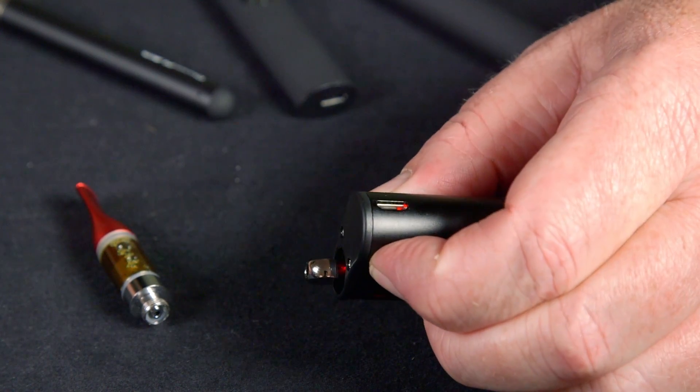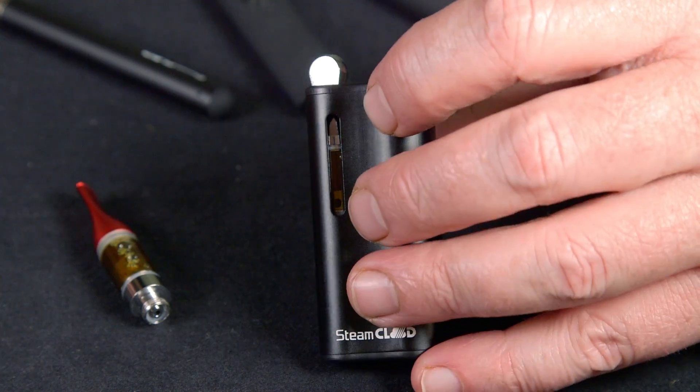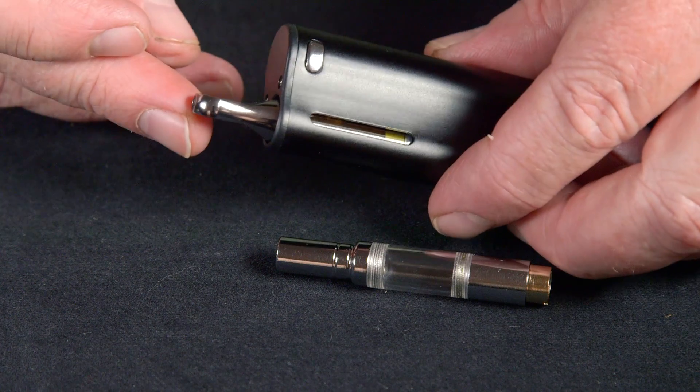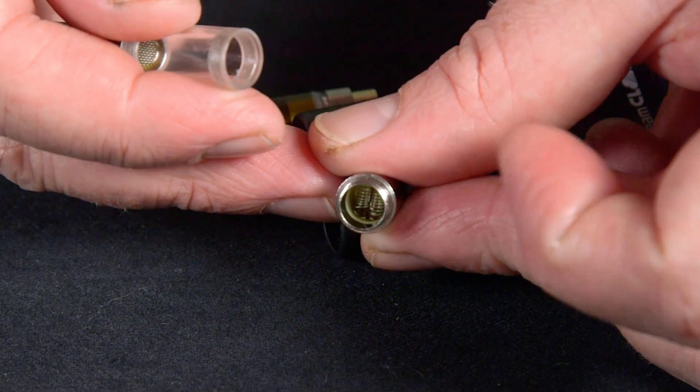You power it on with five clicks, then hold the button down to operate it. It lights up red on high, and there are a couple of other colors we'll get to in a moment. Now we'll take a closer look at the dual quartz atomizer that comes with it, which is used for doing wax.